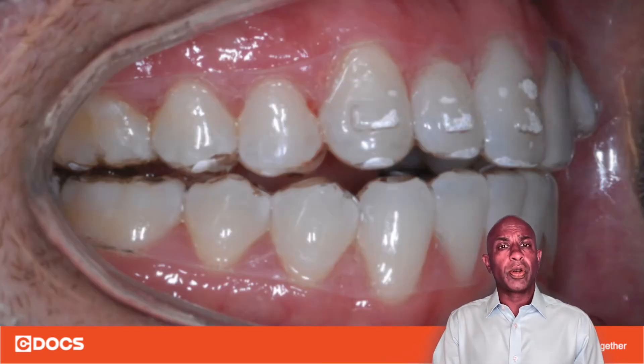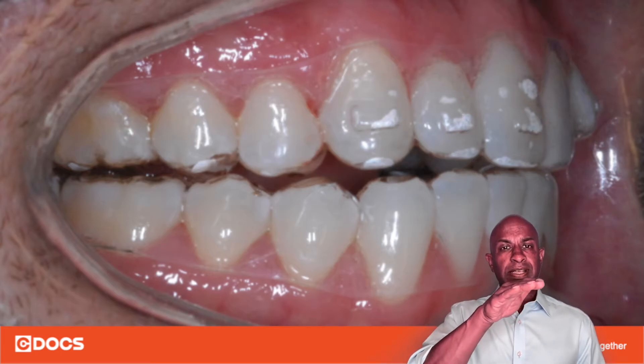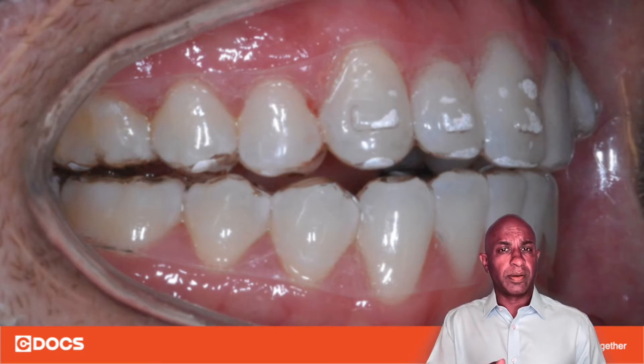Once you have loaded the composite into that negative well, you want to make sure that there is a slight bulge or over-bulking of the composite material such that it's convexly coming out of that attachment well. This will ensure that there will be enough material to be able to bond to the actual tooth.